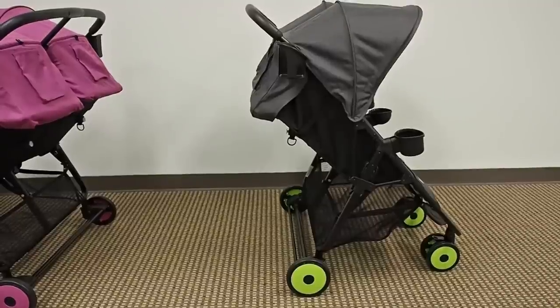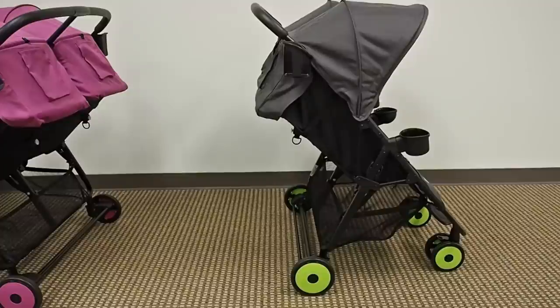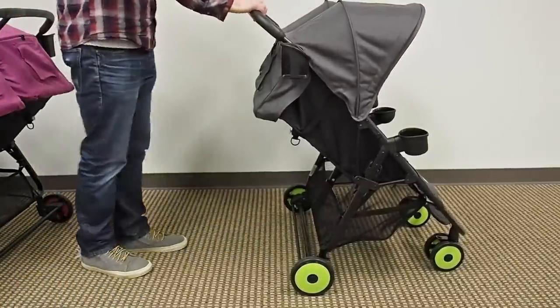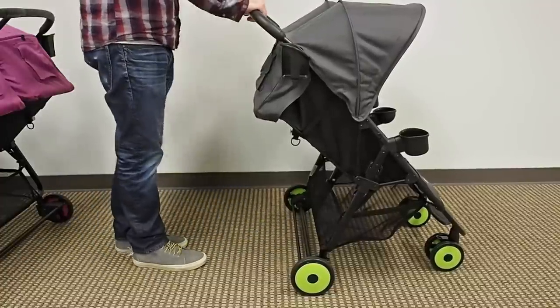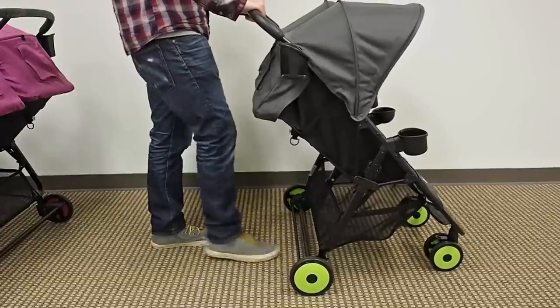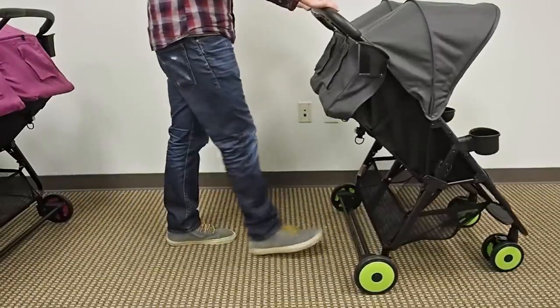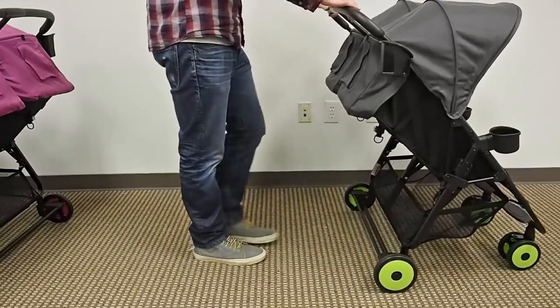One of the biggest concerns when buying a lightweight stroller is kick space — whether you'll kick the rear wheels or rear axle. Most people look at just the handle height, which is 40.5 inches on the XL2. But we also recess the rear axle and angle the handlebar, which provides even more kick space, so the XL2 offers more kick space than some strollers that may even have a higher handle height.